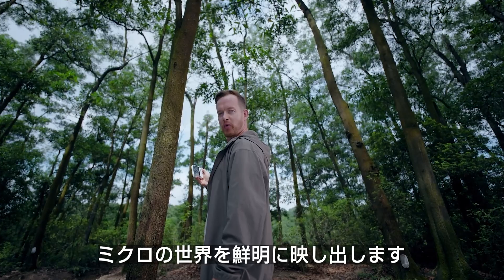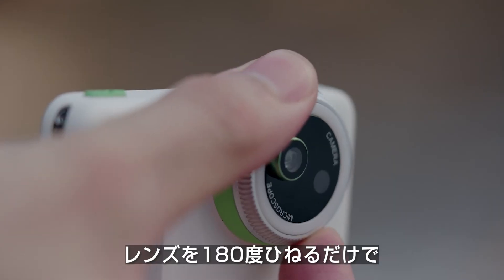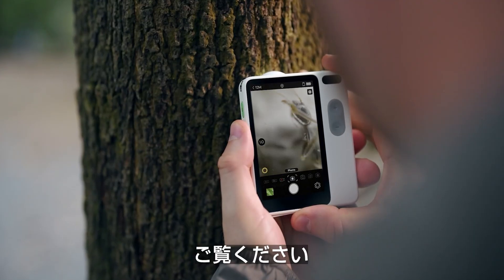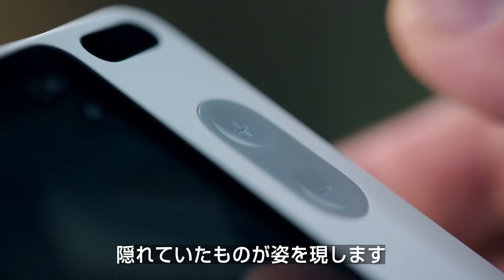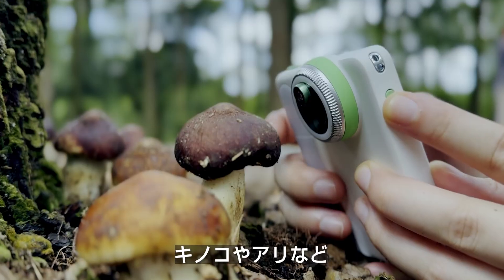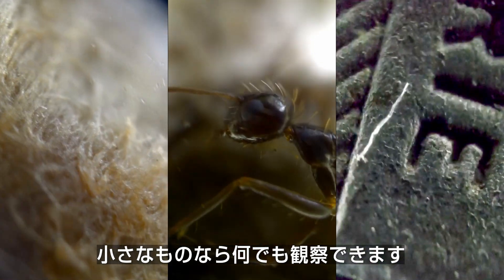Want to zoom into the microscopic world? Just give the lens a quick 180-degree twist and bring it close to whatever you want to observe. Look — the unseen suddenly comes into view. With a quick zoom button, you can easily magnify even up to 10X. You can also observe mushrooms, ants, and whatever tiny objects you want to look at.